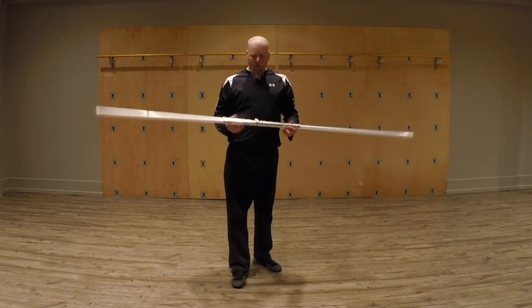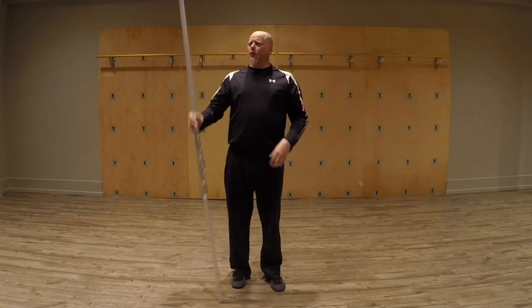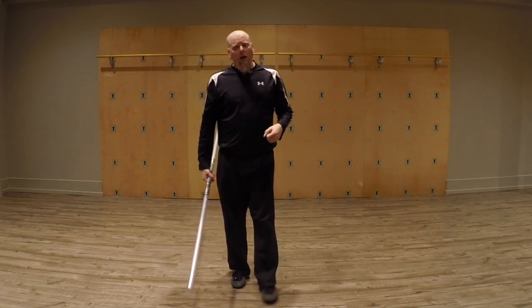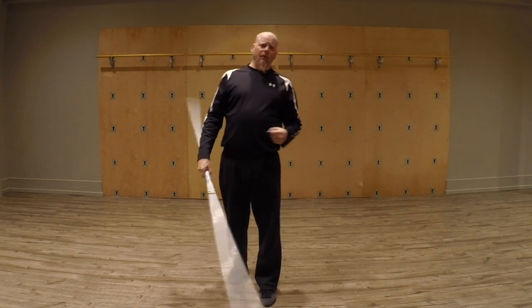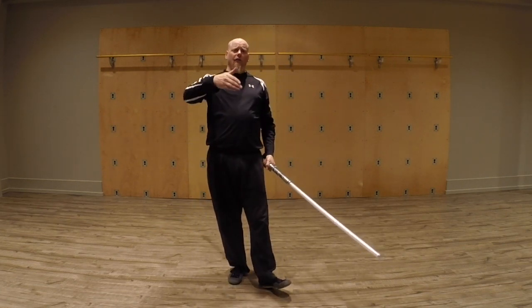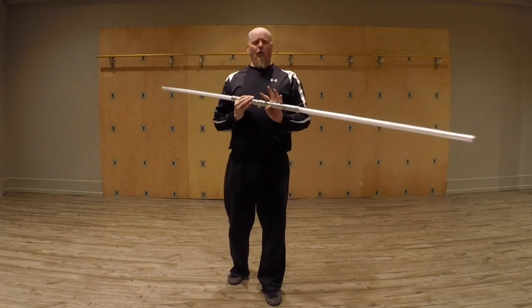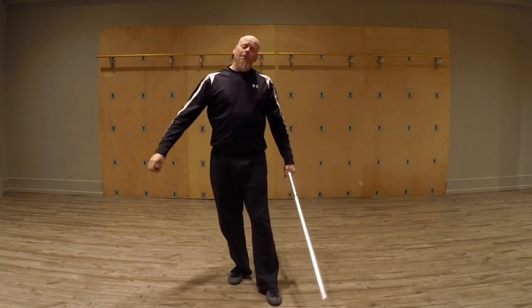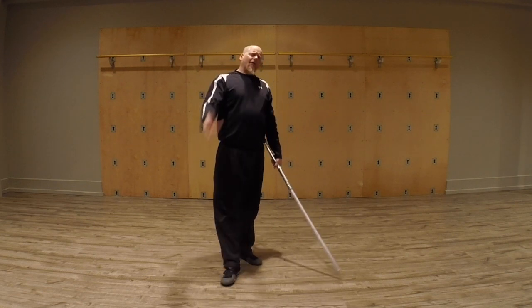That's it for that — a little overview on how to use this against a single saber or such. The next video will be how to fight against somebody who is using one of these, and how to take advantage of those weaknesses. Till next time, have a great day!